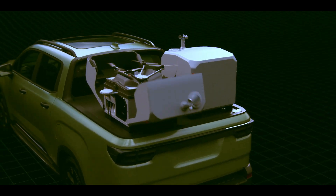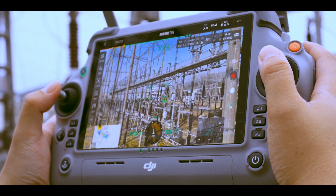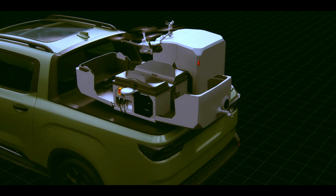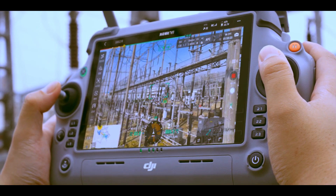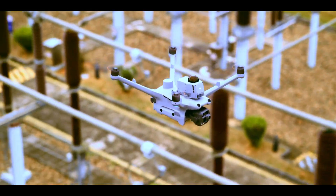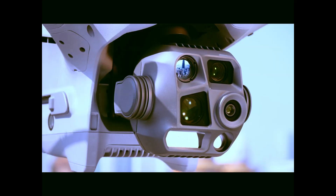Hey everyone, welcome back to the channel. What if I told you that emergency response, construction inspections, and remote surveillance just got an unreal upgrade? Stick around, because this isn't just another drone — it's the DJI Dock 3, and it's rewriting the rules.